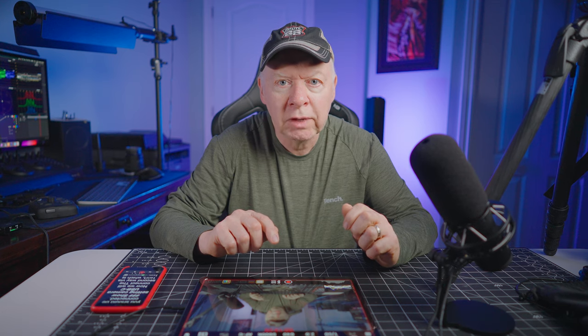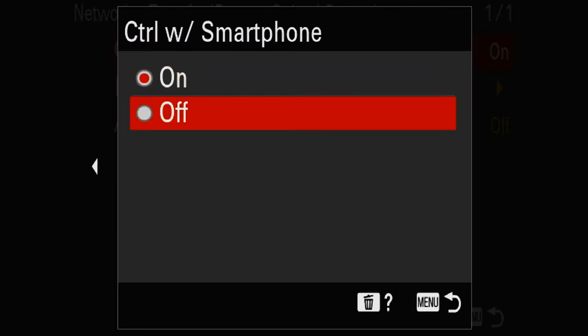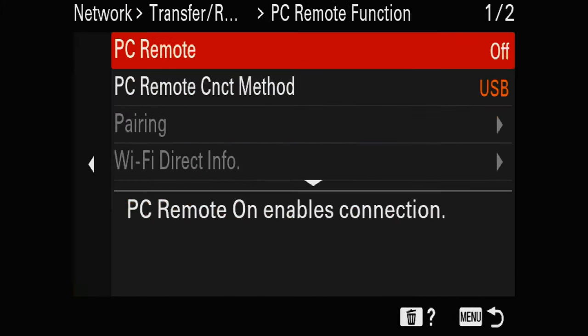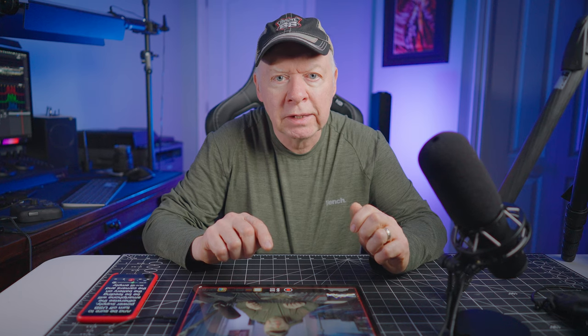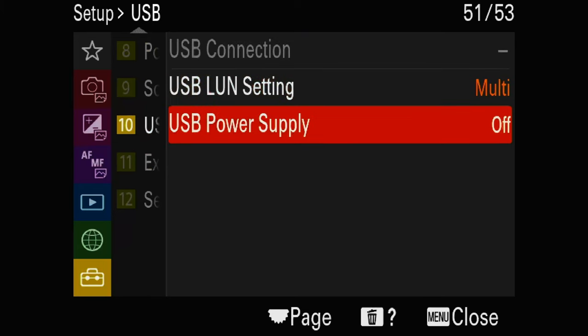Now we will connect the second way via USB, which is less laggy and more stable. For the USB settings on your camera, first disable Control with Smartphone and set it to off. Next, enable PC Remote: go into Network Settings, Transfer Remote PC, PC Remote Function, PC Remote, and set it to on. Also be sure to turn off USB Power Supply — otherwise the smartphone will feed the camera battery and drain it very fast. Go to Set Up, USB, USB Power Supply, and set it to off.